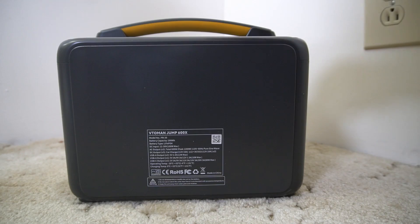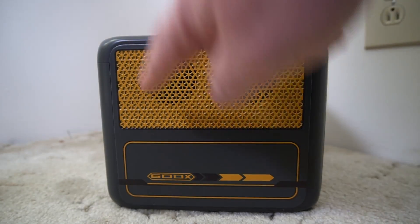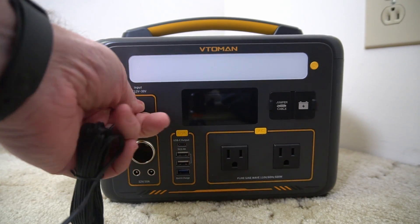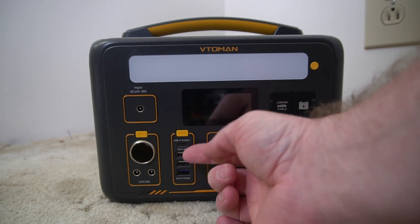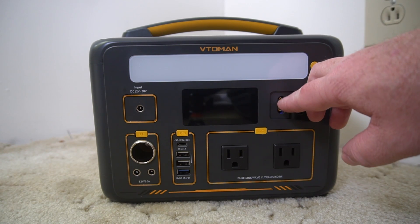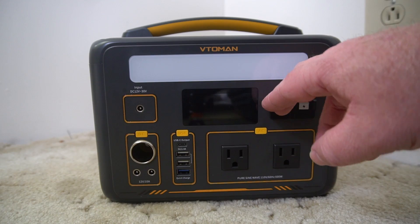There's some basic information on the back, and on either side you've got some fans for cooling. It charges via a DC plug. It has three USB-A and one USB-C connector, and you can plug in cables for jumping a car, though it does not come with the cables.